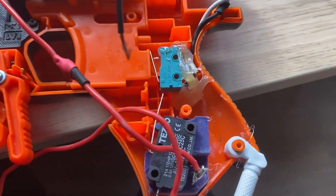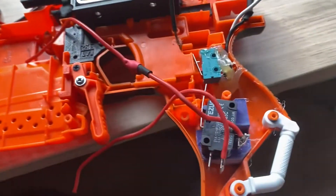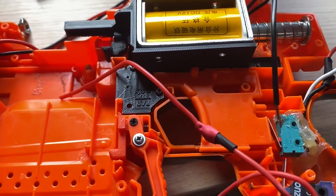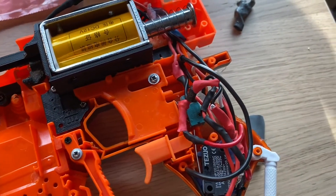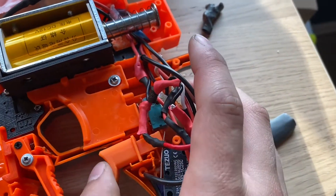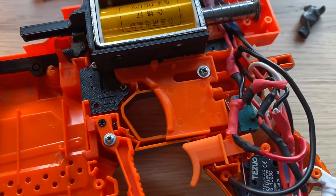I glued the switch in place and I decided to keep the flywheel cage — I'm just going to screw that in place and then wire up the solenoid. Everything is wired up; this won't fit in quite nicely but the switch works fine and the solenoid works fine, so the only thing left would really be the select fire wiring.